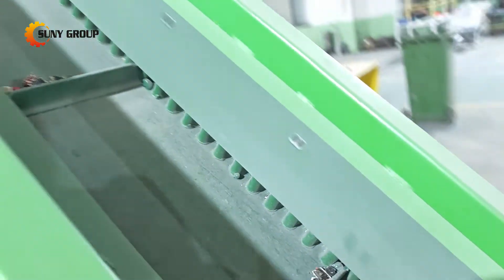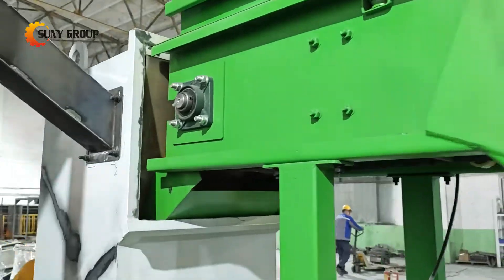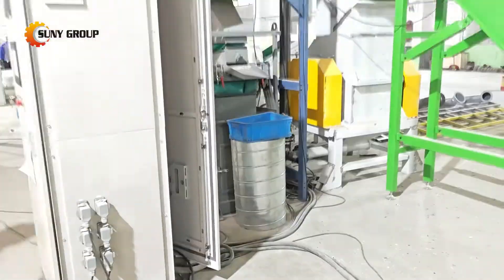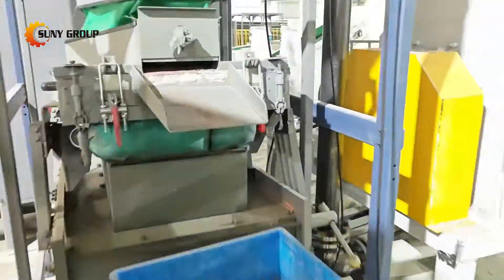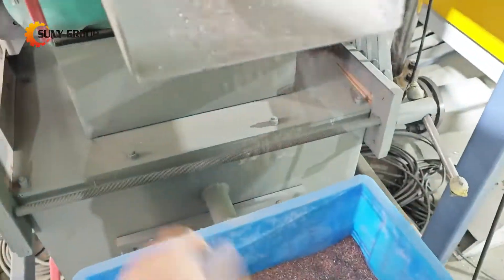Next, the shredded pieces go into a hammer crusher, which further reduces their size. This step ensures the material is finely ground, preparing it for the final separation process. The crushed material then enters a grinding mill, where it's pulverized into a fine powder. From there, an airflow separator divides the lighter non-metals from the heavier metals.